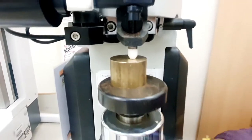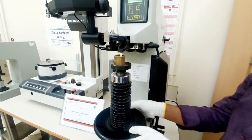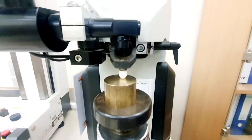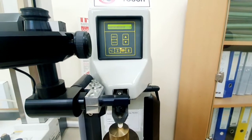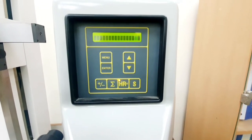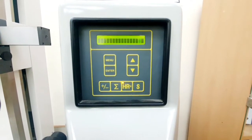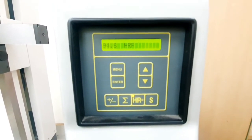We repeat the reading for another point on the brass sample. We readjust the sample to another location and make sure the table is just touching the sample. We hear the beep sound and the test starts automatically. The machine applies the load and gives the second hardness reading for the brass sample, which is 94.6 HRF.